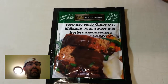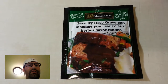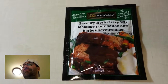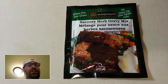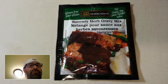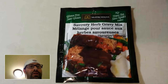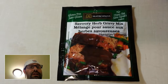Hi guys, this is Slippery Pete doing another gluten-free review. We're making supper tonight — some mashed potatoes, peas, and spicy chicken. The wife came across this gluten-free savory herb and garlic mix while we were doing groceries, so we're gonna try that out tonight and tell you how it is.